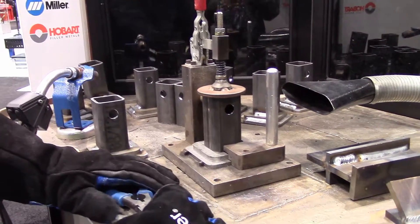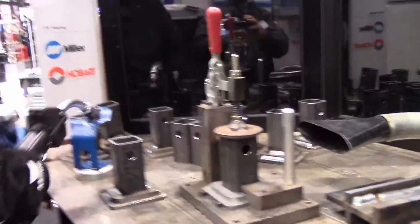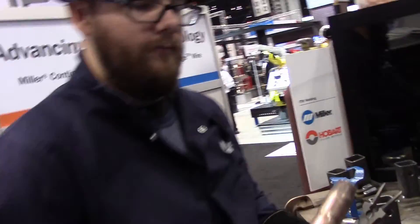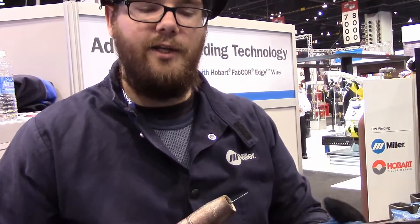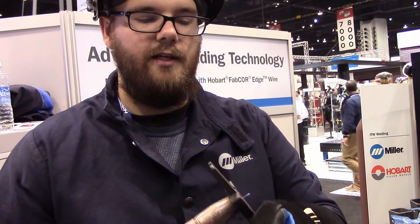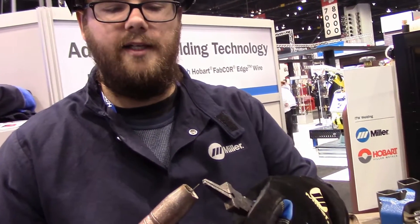So that looks like the setup. They can probably tell you more, but metal core pulse welding — Accu-Pulse — is what the process is called.